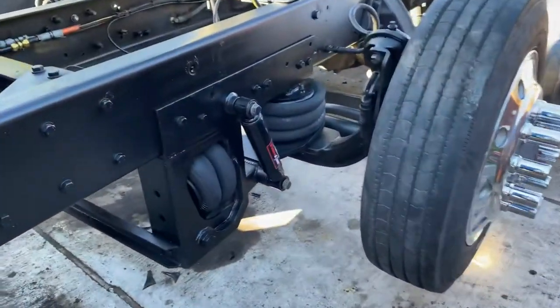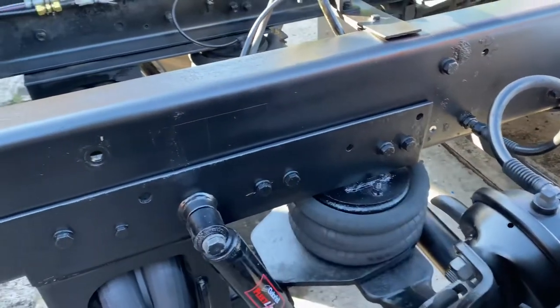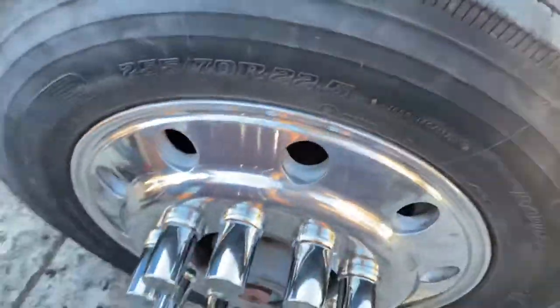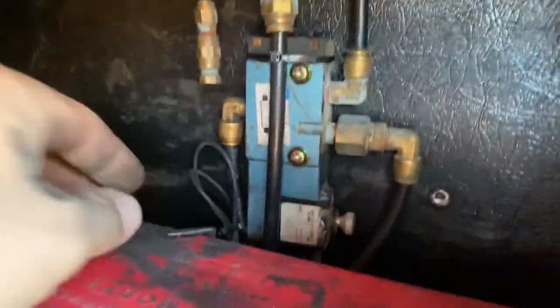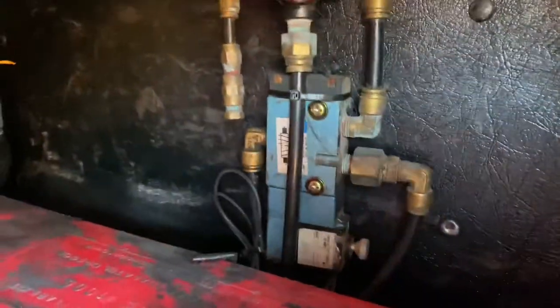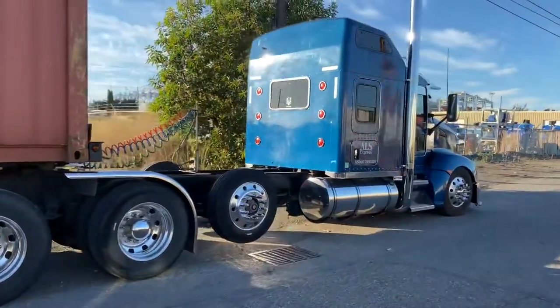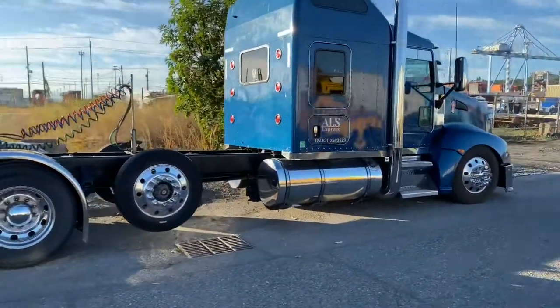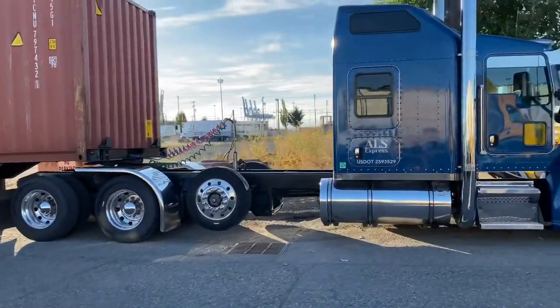Alright, there you go — drop axle is all bolted on. We've got the brand new shocks, all the holes drilled and bolted, wheels polished. One of these pressure regulators to control the drop axle — it's got two wires that run to the cab for a switch to run the drop axle, got the switch right here. Here we go — drop axle is on, still looking good. Spaced them out evenly with the drives.